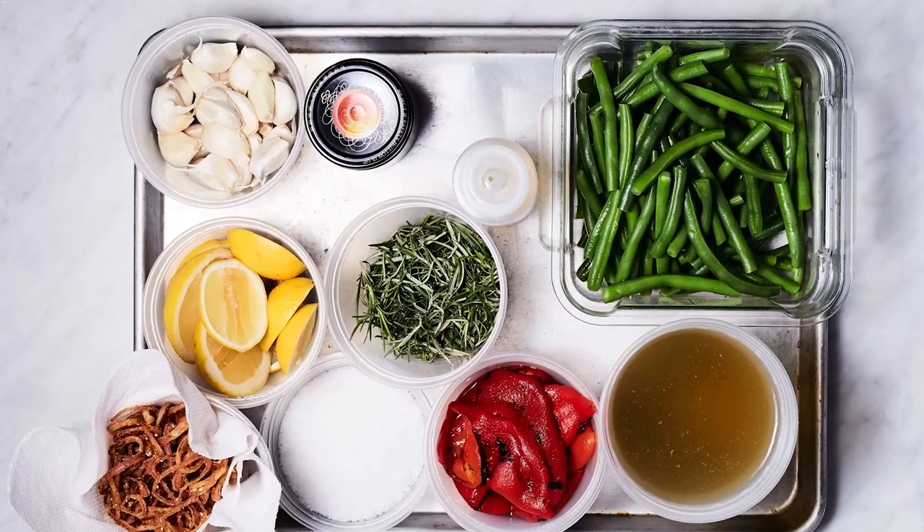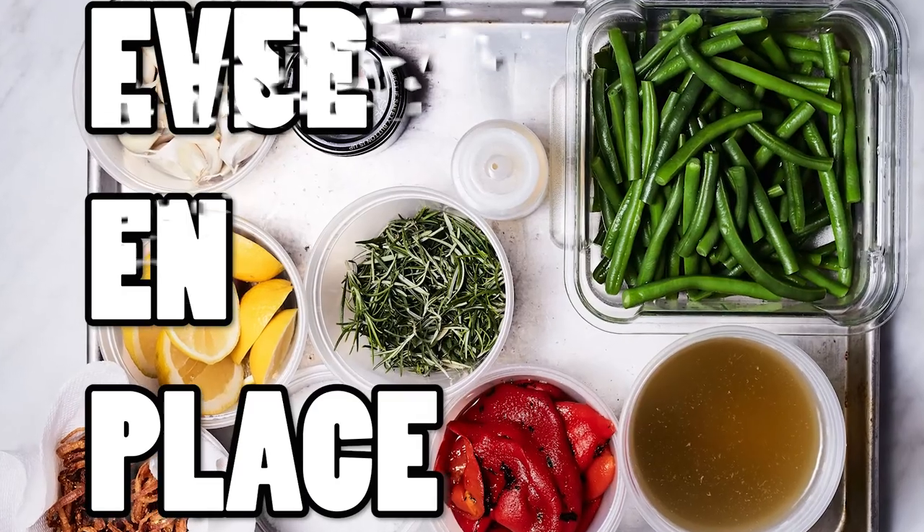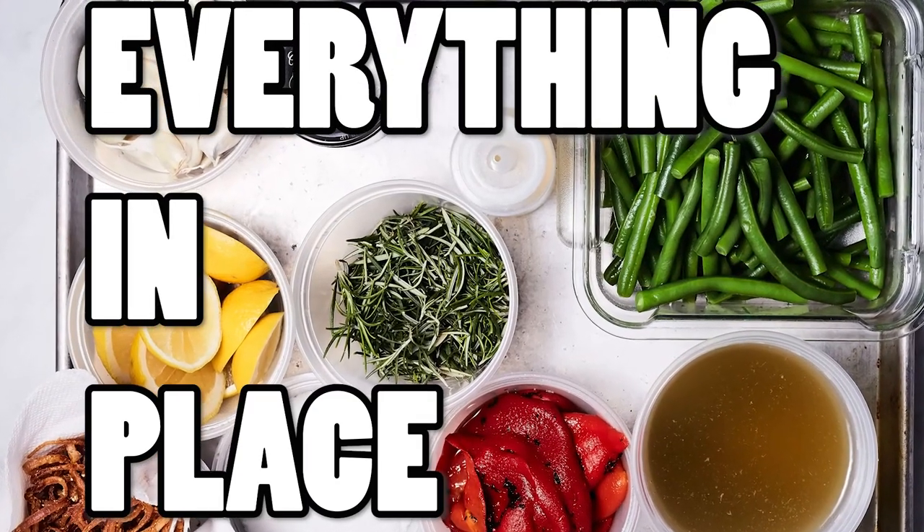In the culinary business, there's a saying we use before we start cooking — a French term: mise en place. In English, it means everything in place. So in the spirit of mise en place, today we're going to discuss what we should do to get the most out of that short practice time before league night starts, and how mise en place will do that, next on The Art of Bowling.